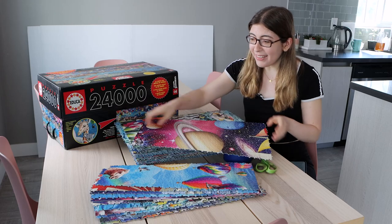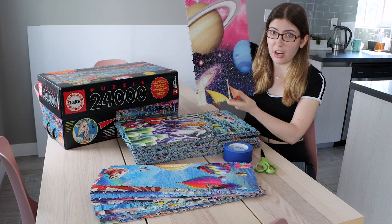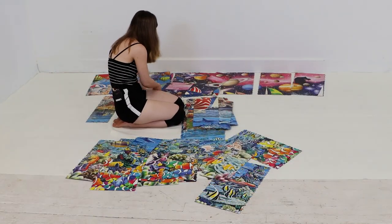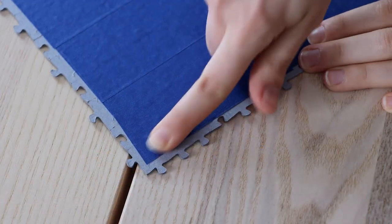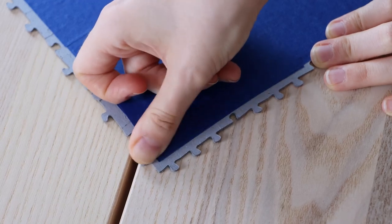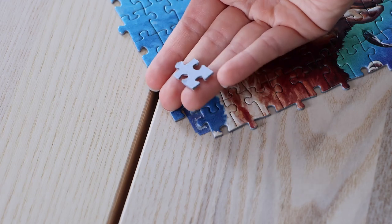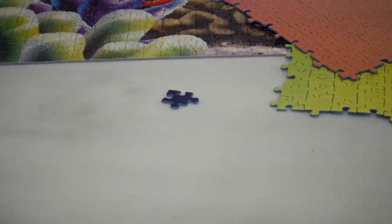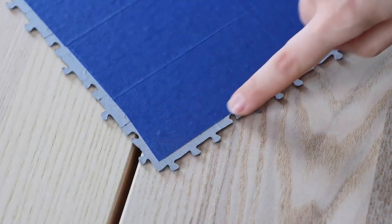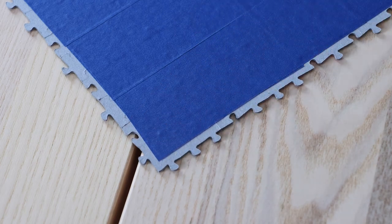As you can see, once they're taped together these sections are really strong. When I was putting the entire thing together, I was literally throwing them around and they were totally fine. I would recommend, though, that when you're taping it you press down really hard on the corners, because these corner pieces can tend to pop off. You just have to keep an eye on them and grab them when they fall off, since we're not going all the way to the edge and they have a little less tape on them than the ones in the middle.